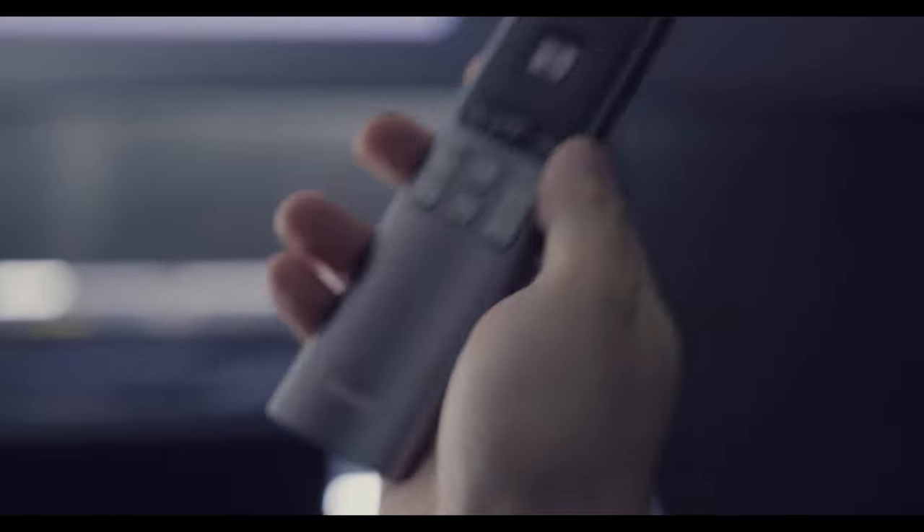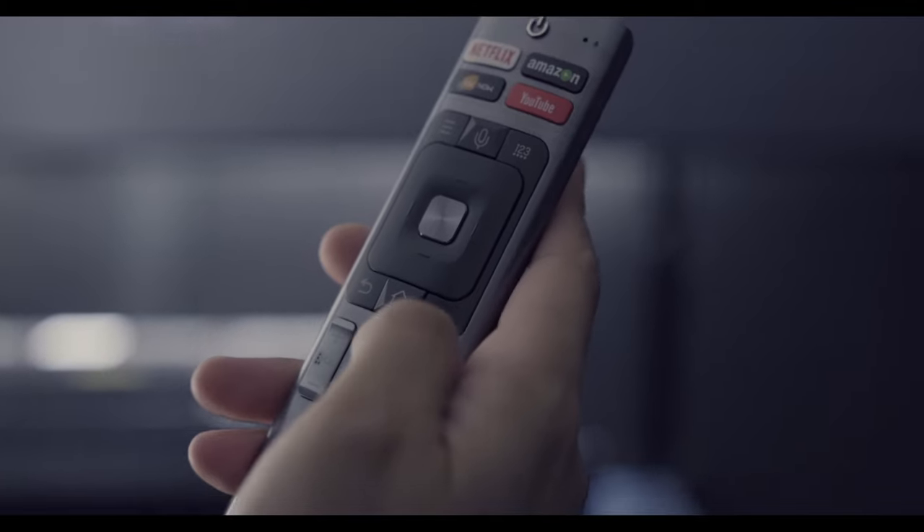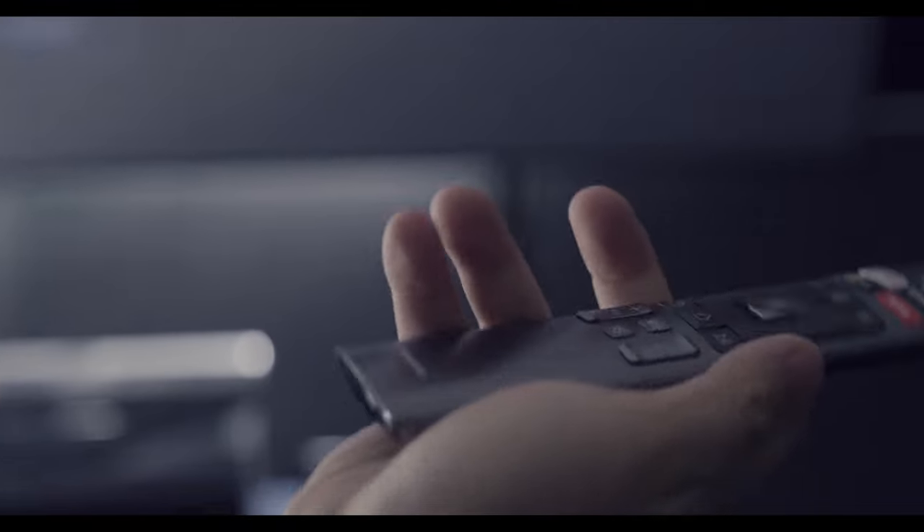Let's switch to YouTube. But first, let me show you the remote control — it's very sleek and lightweight. The battery compartment takes triple-A batteries. It has a power button, media buttons, home, back, play and pause, volume, and channel controls. It's very sleek, lightweight, and simple.